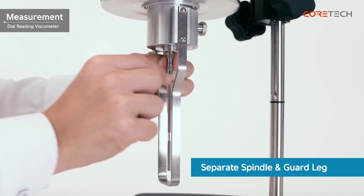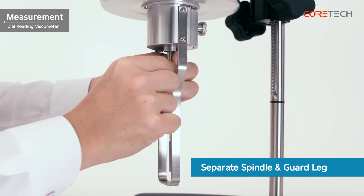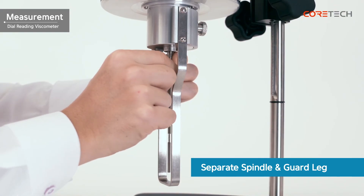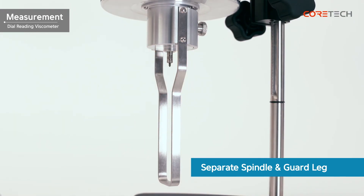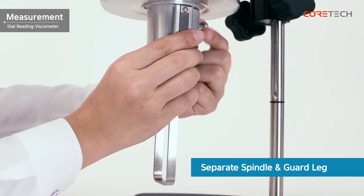When the measurement is complete, remove the spindle and guard rack, and then clean them sufficiently. When removing the spindle, hold the coupling screw upwards. If you want to measure another sample, you can repeat the measurement using the above method.